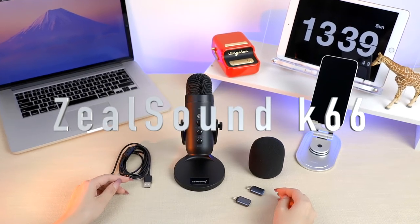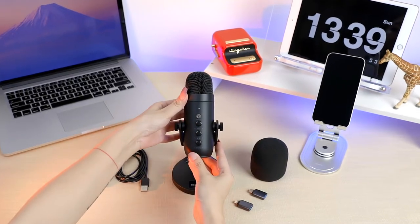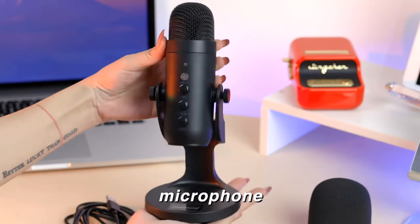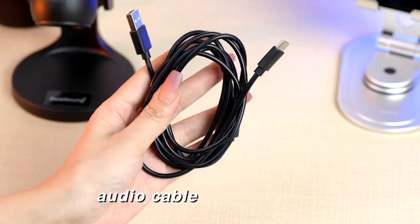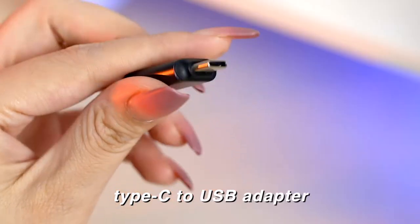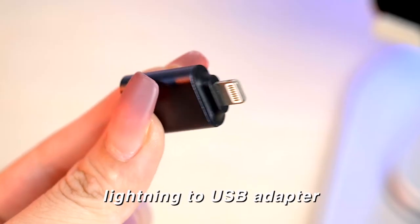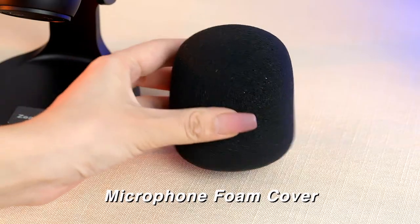It's a microphone K66. Let's take a look at everything included in the package. We got the microphone, an audio cable which is 70 and 87 inches long, a Type-C to USB adapter, a lightning to USB adapter, and the microphone foam cover.